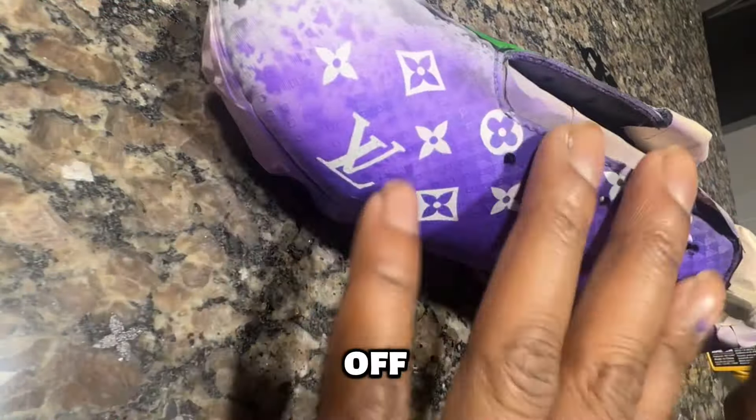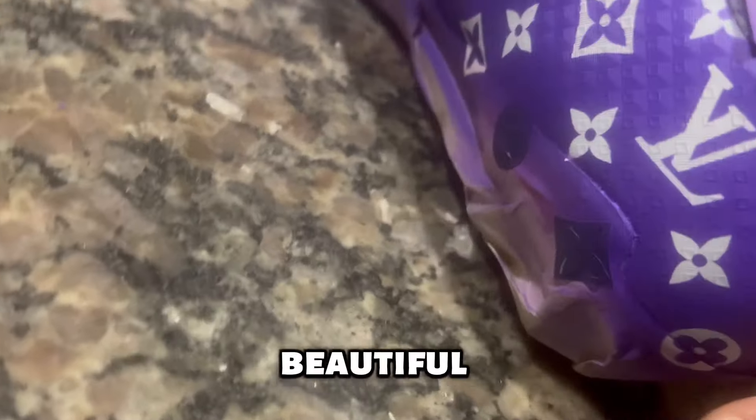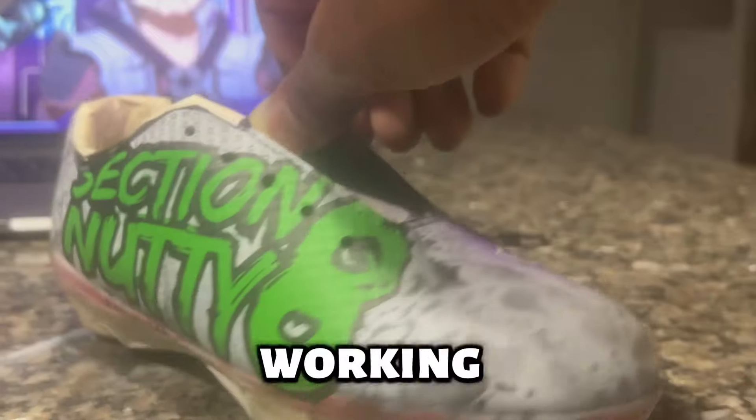I weeded off the stencils and this is looking so amazing — beautiful, beautiful. I did my airbrush background as well, my signature style. But now this is my first time working on a football cleat plate so I had to make sure it was going to be durable.